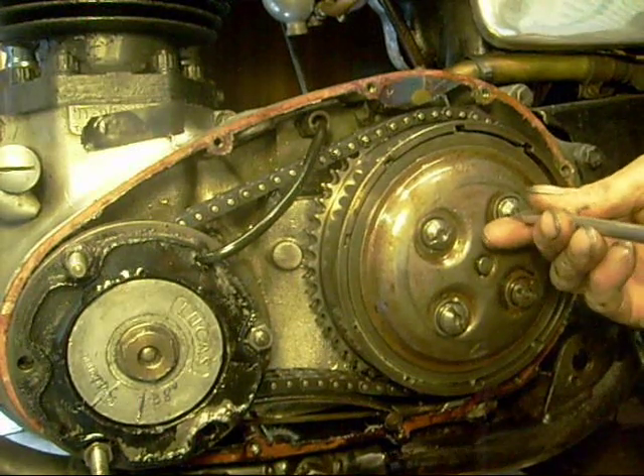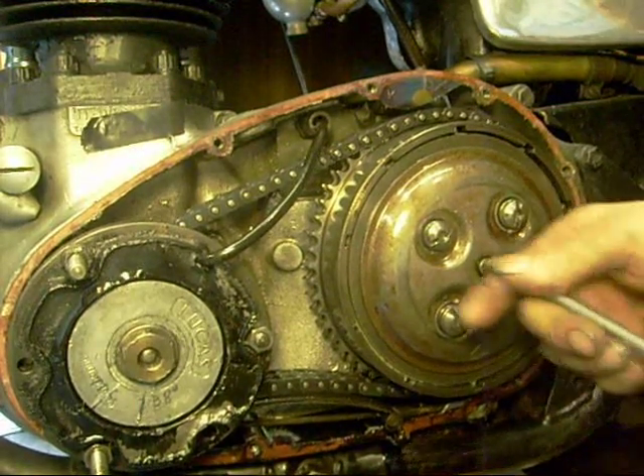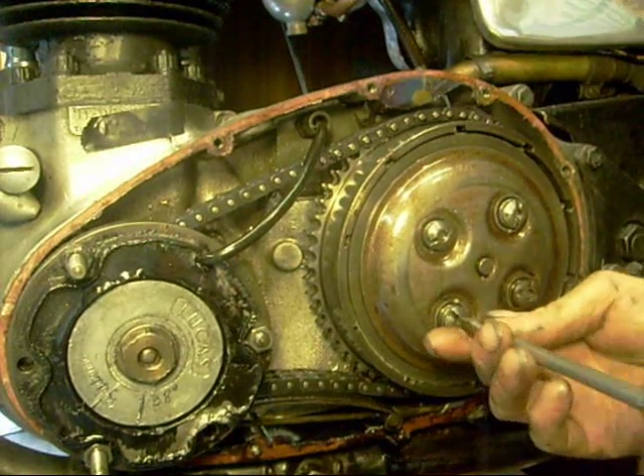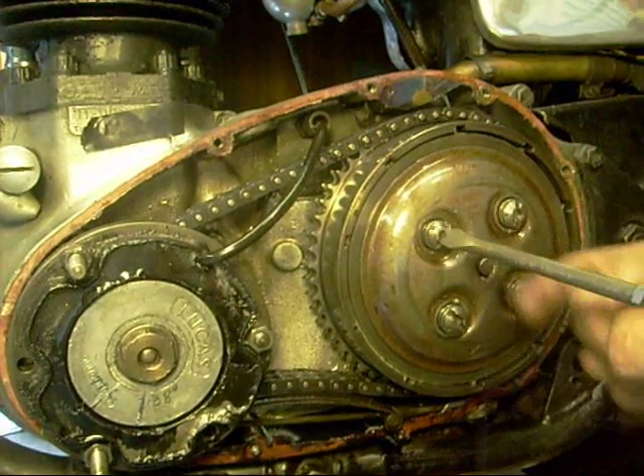Right, I'll just whip the pressure plate off. As you can see, this one hasn't got a screw in the middle and it's a pain — every time I want to adjust the push rod I have to take this off and shim it up.